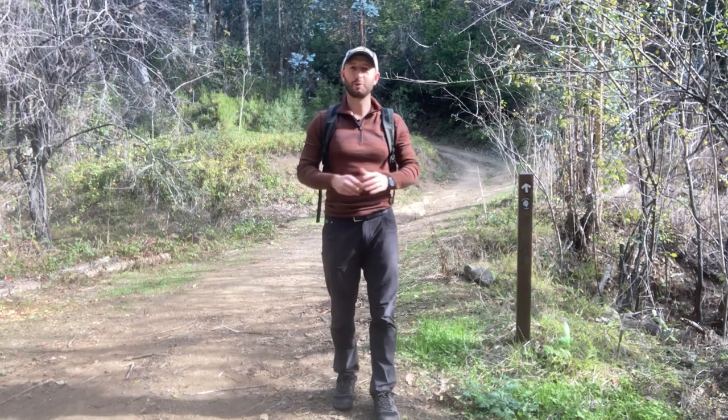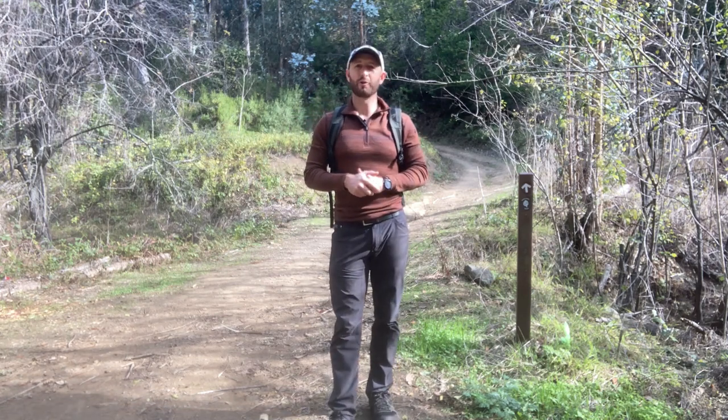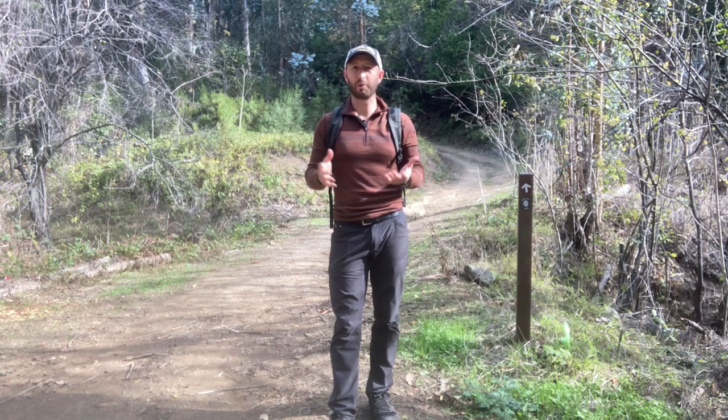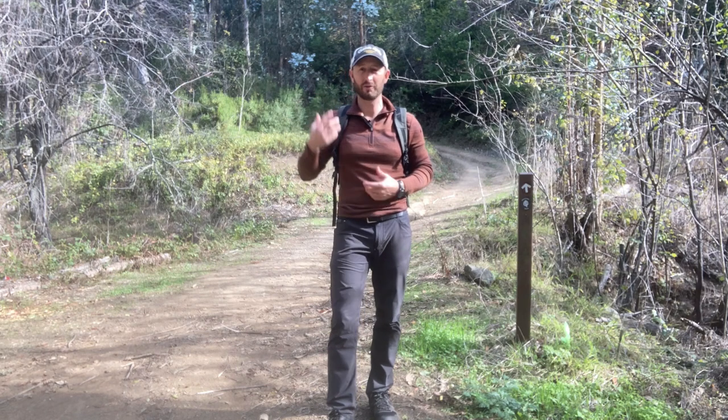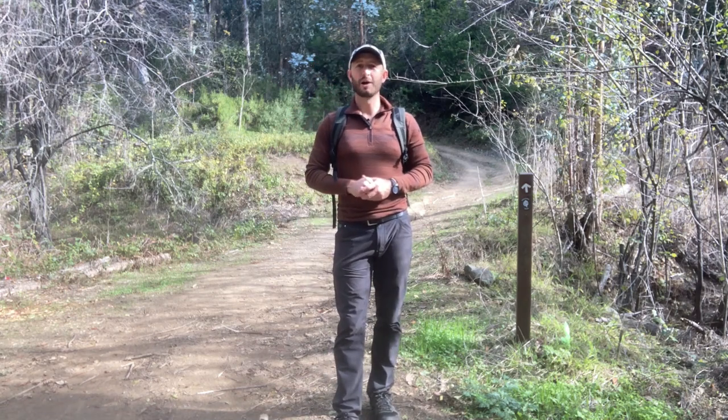It's a really simple exercise — I call it the standing cat-to-cow. It's great for anyone who's just trying to wake up and get moving, and especially if you're out on the trail dealing with some chronic stiffness throughout your spine. Give the exercise a shot and let me know what you think.